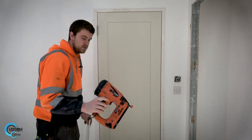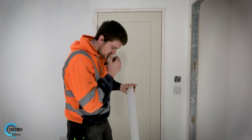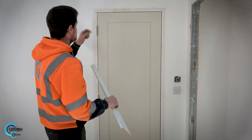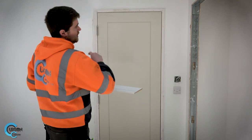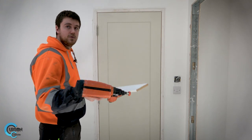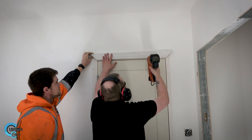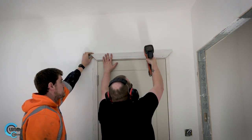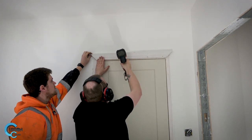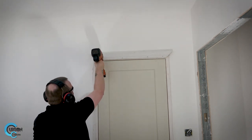Once you've loaded the gun and turned it on, it's not going to fire until you've pressed the tip of the nose and then pulled the trigger. You're going to line the bottom edge of your 45 degree angles up with your marks on the legs, then fix it — push your gun in, wait for the fan to kick in, pull your trigger and it will fire right through the architrave into the timber. Push the nose in and then fire. There you go, that was easy! You can go home now, I've got this. You've only got 30 doors to do — I'll be done by Christmas!